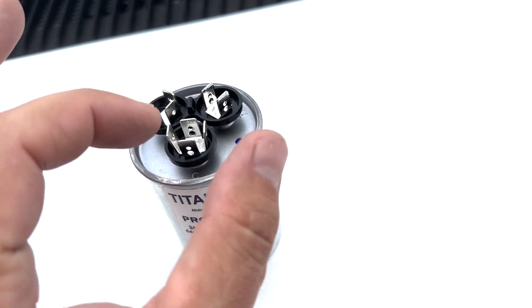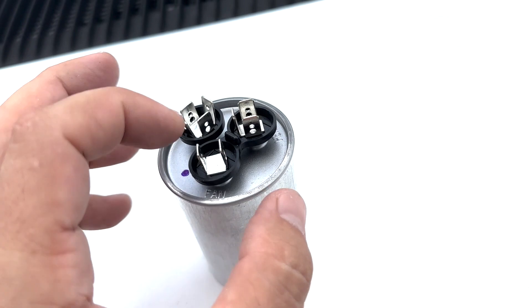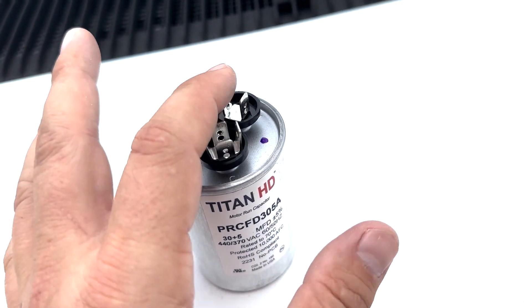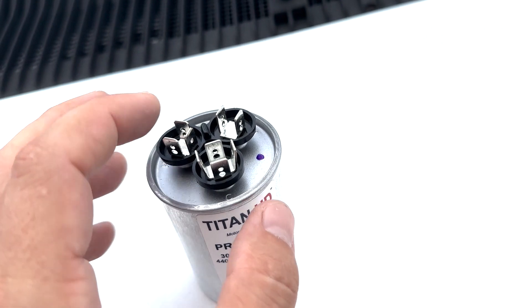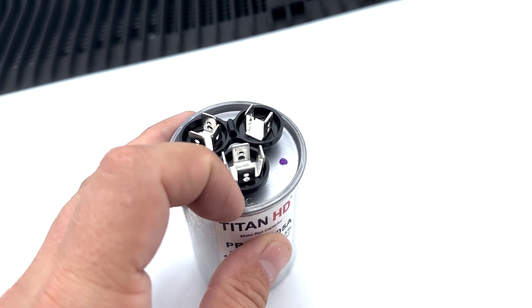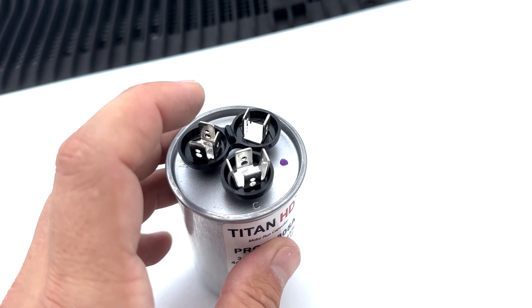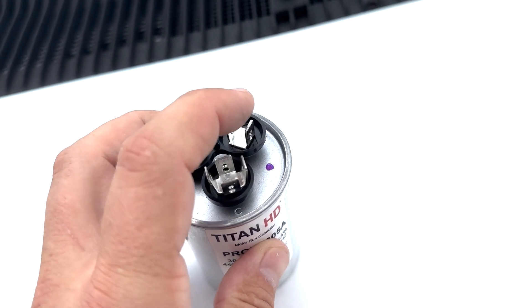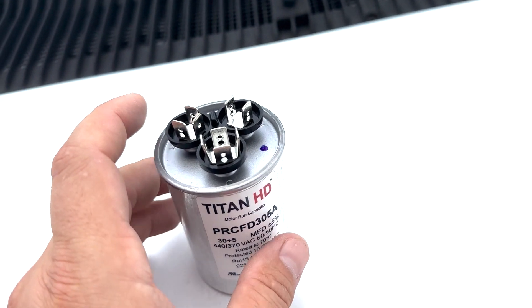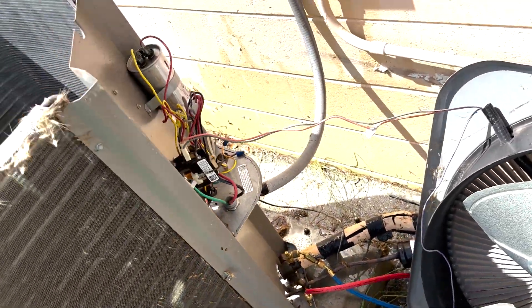A lot of times — this is not always the case — the common will have four terminals, the hermetic will have three terminals, and the fan will have two terminals. Anytime you take a capacitor out, if you do change it, make sure you take a picture of where all the wires are going. If you forgot to do that, you can look and see — sometimes these letters will be scratched off or rusted — so the hermetic side having three terminals, common having four, and fan having two can be a tip. But that's not always the case; sometimes they'll all have four or all have three. This is what helps turn on your compressor outside and your fan outside in a lot of cases.